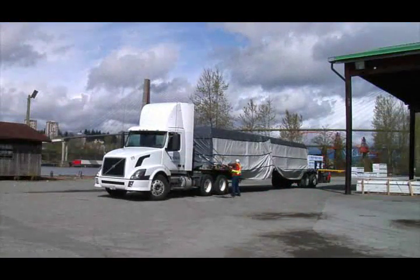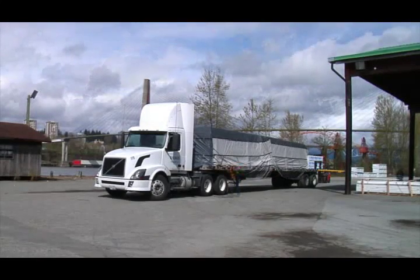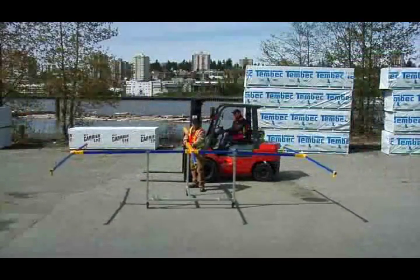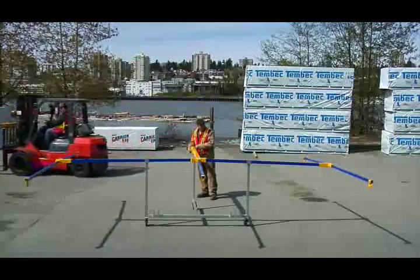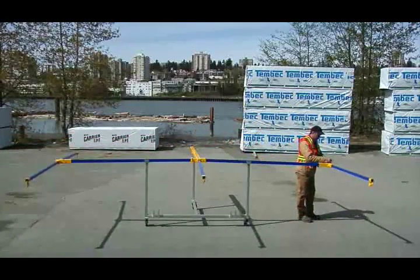Once the tarps are on the load, the driver can pull ahead to finish fastening the tarps while Swift Tarp can move on to the next load. When finished for the day, Swift Tarp may be easily stored on its custom cart in a convenient corner — no longer are expensive tarping stations taking up valuable square feet in the yard.